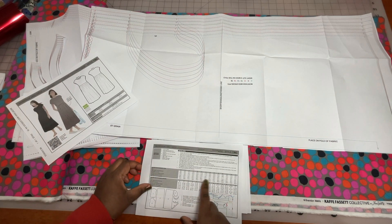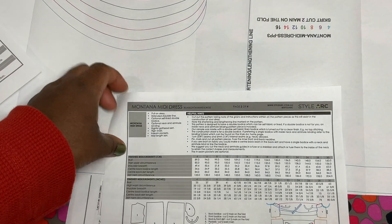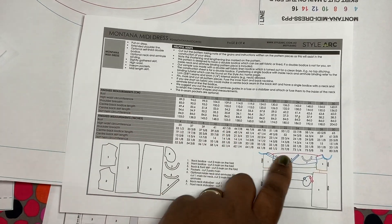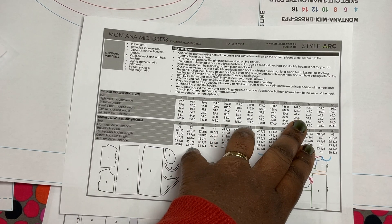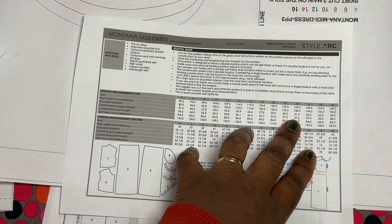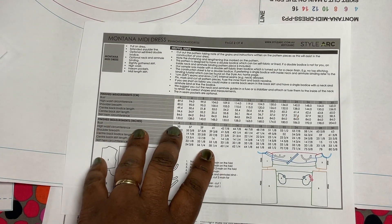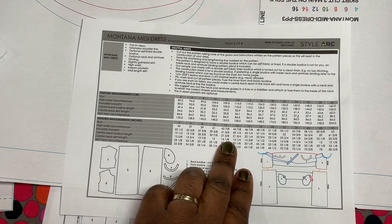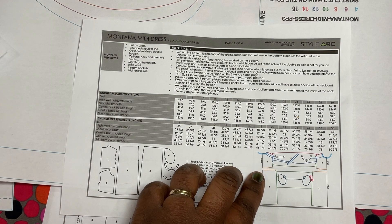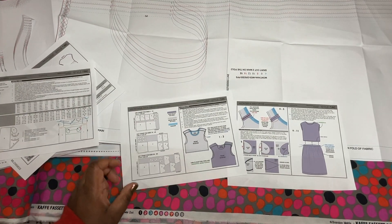The pattern has all the different measurements you need to consider when figuring out the size. You can look at the measurements given to make your decision. It's in centimeters for the finished garment length, as well as inches, and it tells you the finished bust width, shoulder breadth, skirt length, et cetera. Have a look at that guide and you'll figure out what you need to cut.